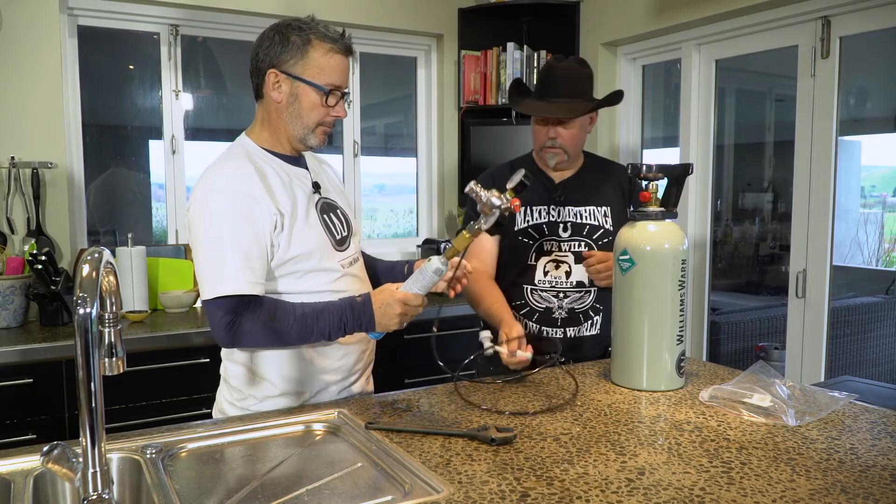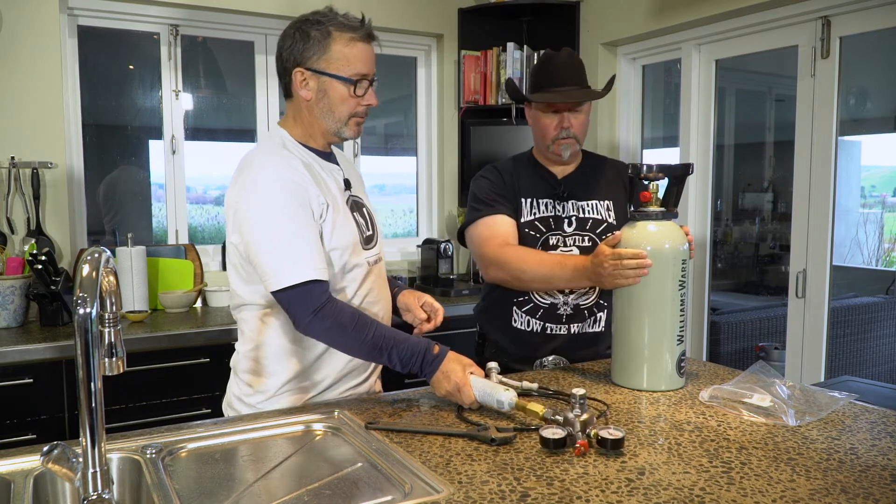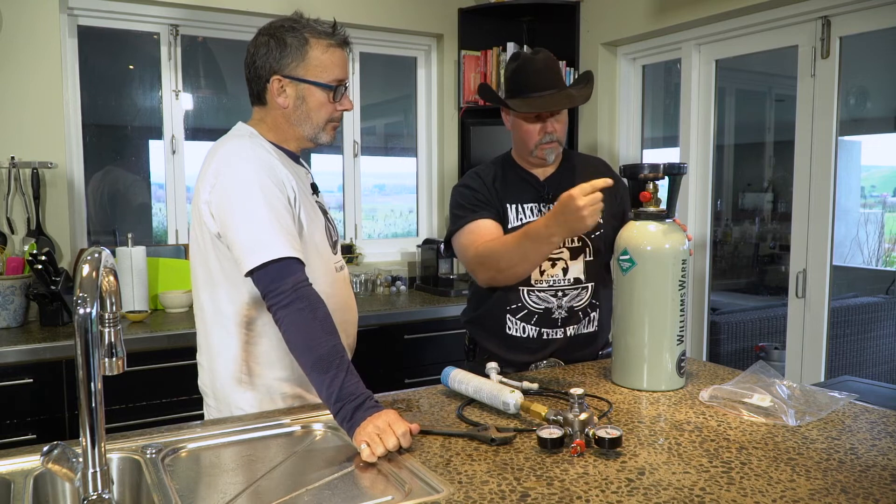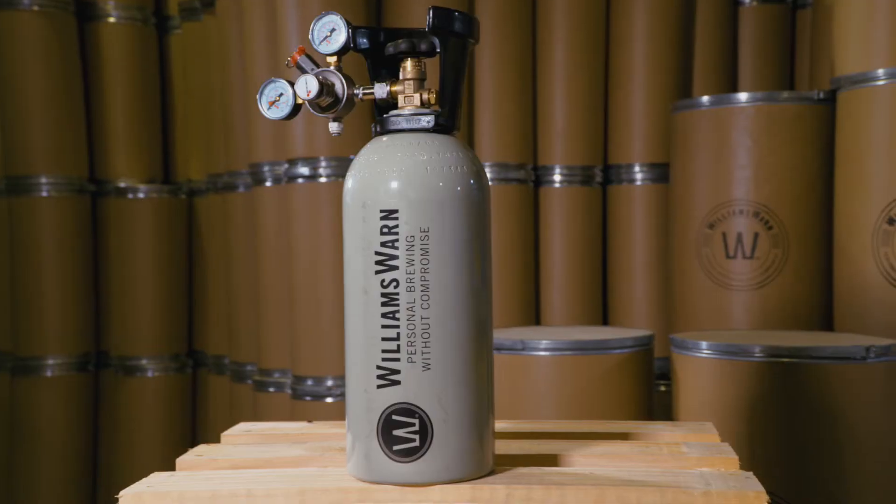So we've got ourselves prepped with a regulator and some CO2, and effectively the same process goes for this larger cylinder — instead of the adapter, the regulator just turns right into it directly.